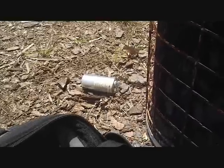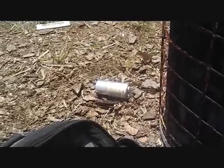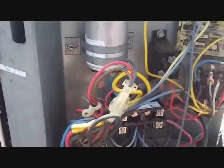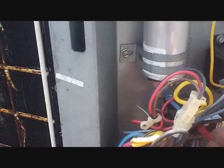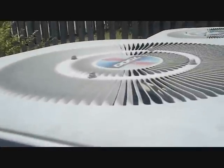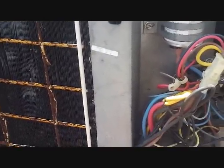The old capacitor is on the ground — it had oil on it and a concave top, so it's pretty bad. We have the new one in and we're about to test it the same way, by depressing the contactor. And we have fan and compressor — good to go. Sounds like that compressor is doing fine.